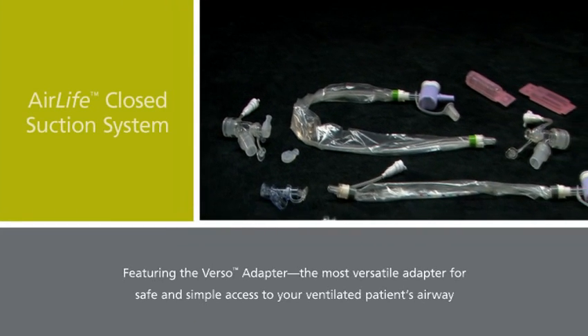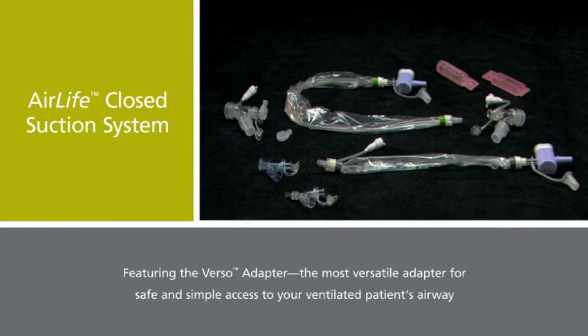For safety, versatility, and ease of use, let the AIRLIFE closed suction system, with Verso's revolutionary adapter design, help you manage your ventilated patients throughout their time on the ventilator.